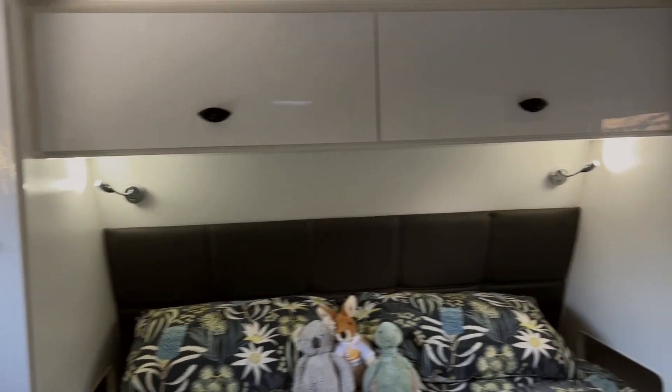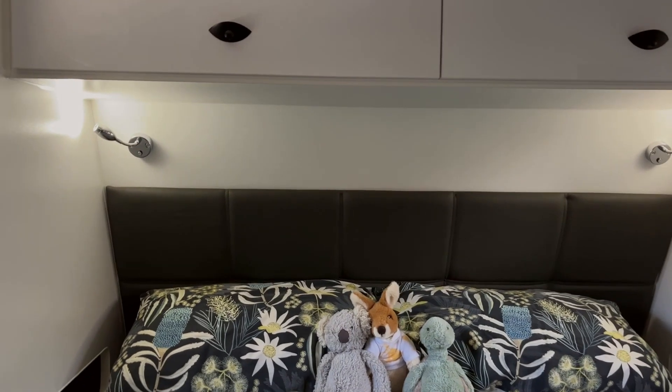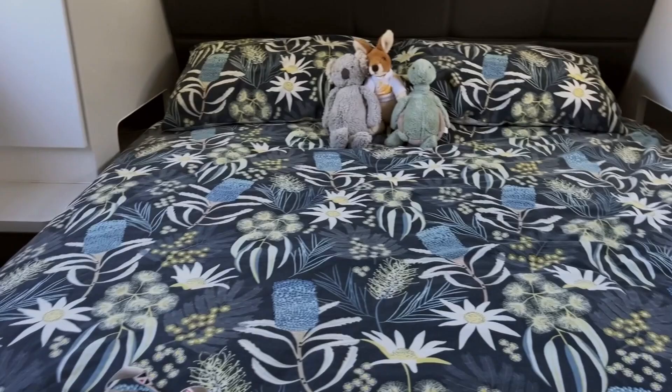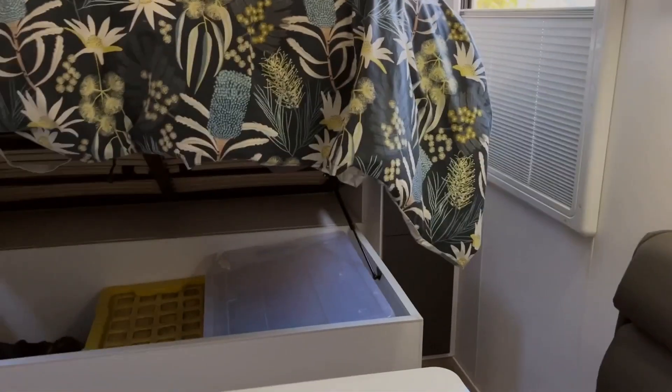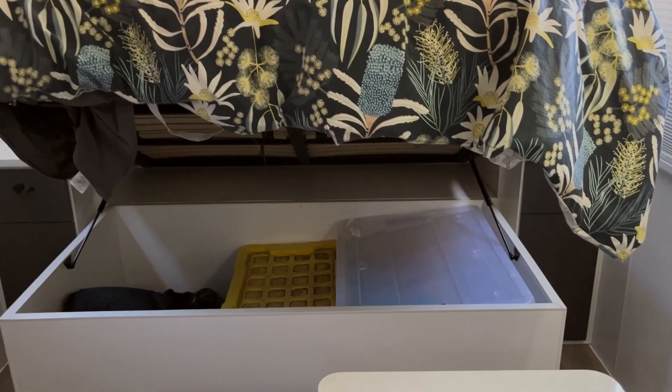Each of those lights — and you'll see more of them throughout the van — has a little USB outlet underneath. That's what we used for our entire holiday. The queen bed itself does lift up, so you get some under-bed storage. I've got some junk in there at the moment, but that's the under-bed storage area.